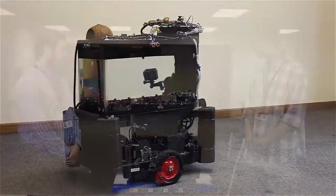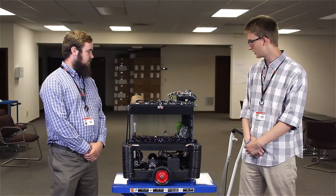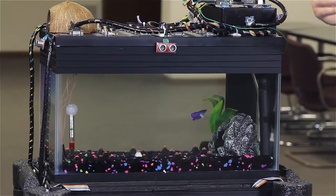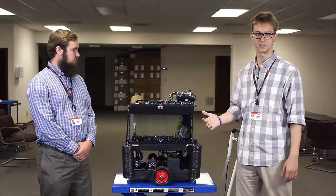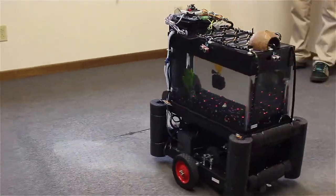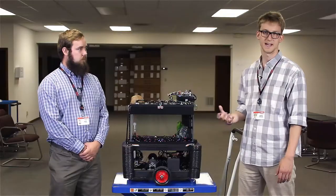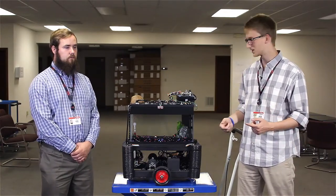Another key aspect of our self-driving fish tank is the collision detection and avoidance sensors. We have low-cost ultrasonic sensors that can detect if there is a wall or a person it's about to run into, and if it detects that, it will stop going in that direction to avoid a collision. We also have a small inertial measurement unit that can detect once a collision has happened and cut power to the motors so it doesn't keep driving into the obstacle.